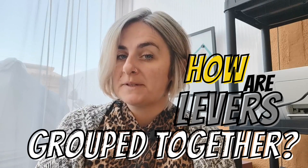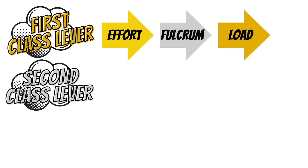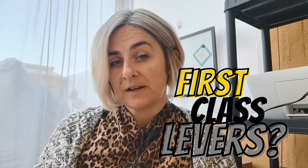So how are levers grouped together? It all depends on the position of the fulcrum, effort, and load — and what order they follow. This determines the class of lever. There are three classes of lever: first, second, and third class. The first class lever follows the order effort–fulcrum–load; the second class follows effort–load–fulcrum; and the third class lever is fulcrum–effort–load.